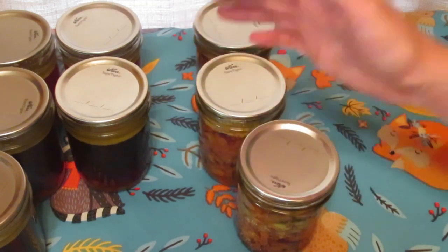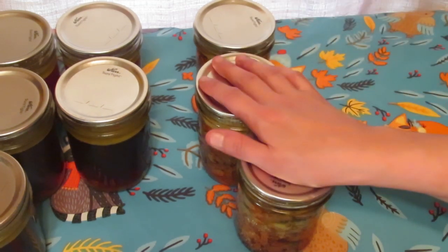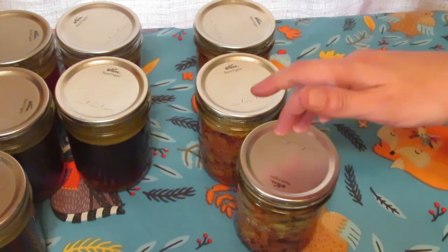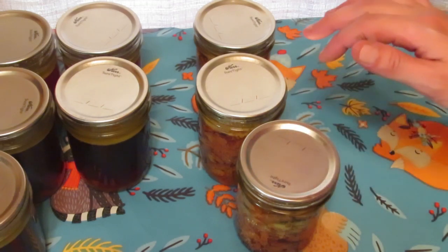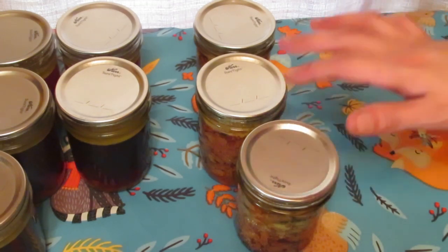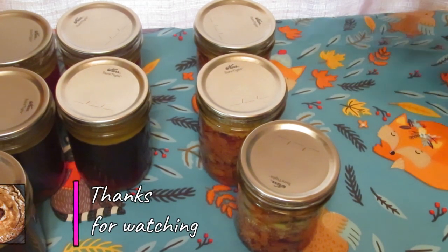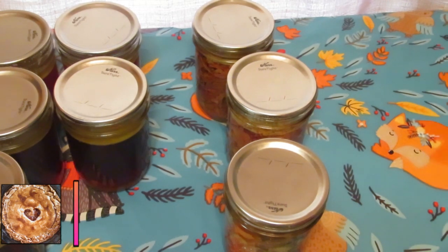So I have three forms of storage actually, because I also dehydrate. When I make chicken for dehydrating, I don't use any oils or anything to cook it - just plain chicken breast, sliced thin, cooked in the crock pot for eight hours, then sliced really thin and dehydrated. They're like chicken chips. My husband and my dog both love them. That's how I used my ten dollars worth of chicken.